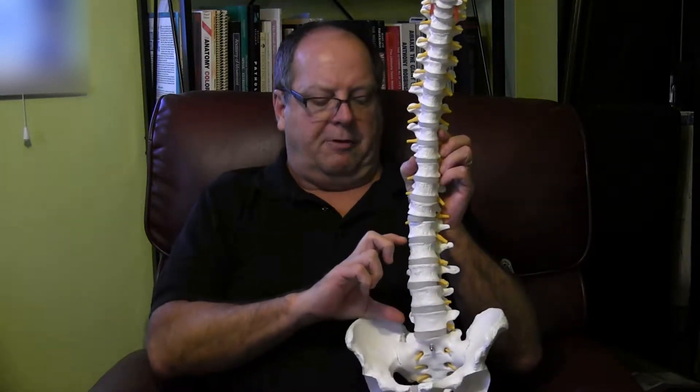Hello, my name is Jack Ryan. I'm a licensed massage therapist in Sarasota, Florida. Today's video is to describe the biomechanical reaction to lifting something too heavy.